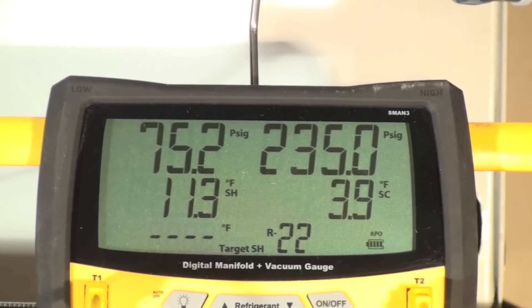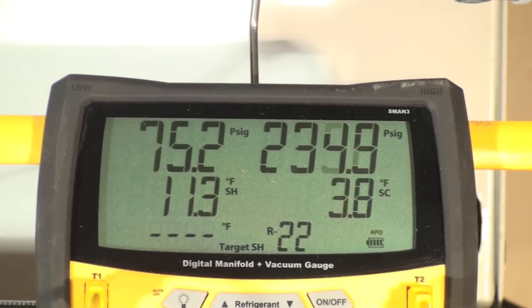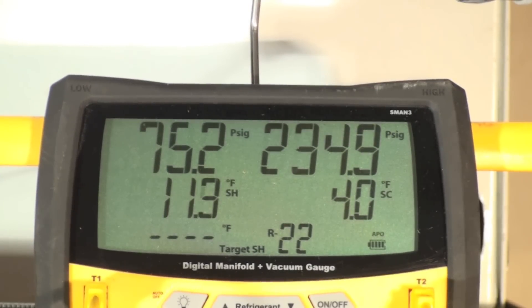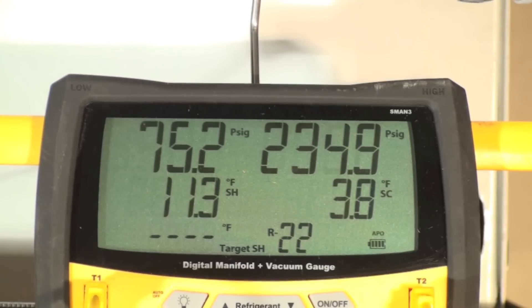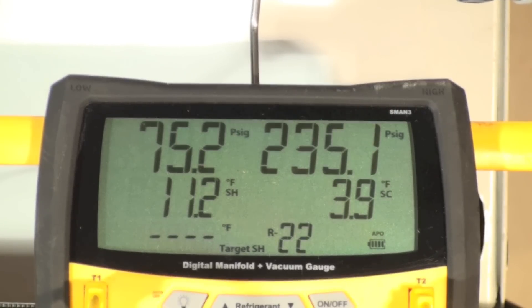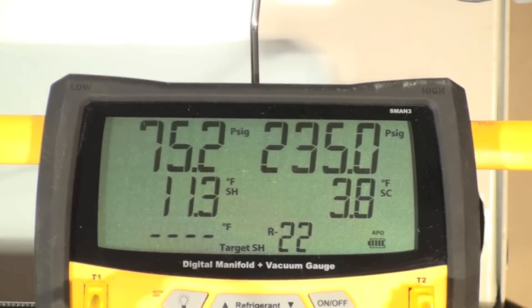For this test, I purposely overcharged this unit — you saw that by the sweat on the compressor — just to see if we could get a higher suction pressure. Doesn't look like we can get much higher than that. I think we're actually fairly far overcharged now. So that's the air conditioner with a high ambient return and how it generally reacts. Different air conditioners will do different things, but that's the way this one reacts, and I'll try it with others too in other videos.